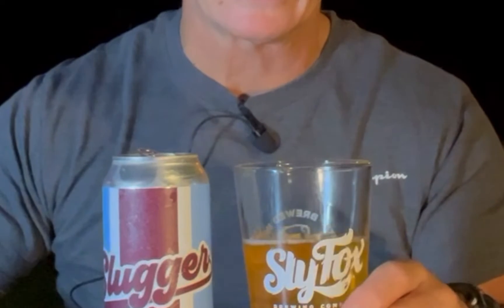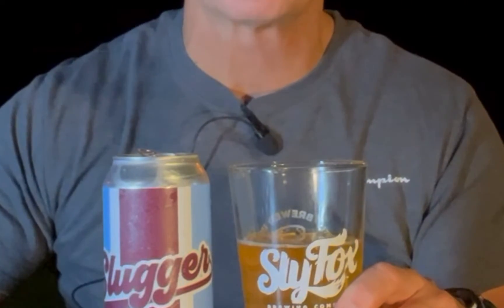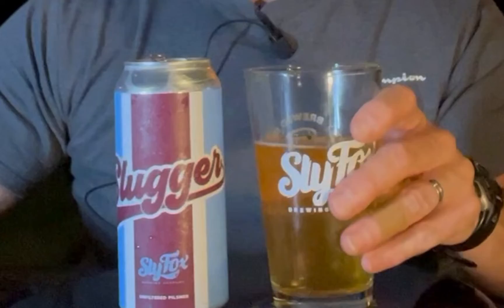The head on this kind of dissipated quickly. And again, it is September and this is a beer I picked up probably in the spring, around April or May. Nice aroma to it — very nice. A nice kind of yeasty aroma, and a little bit of maltiness in the aroma. Let's try it out.